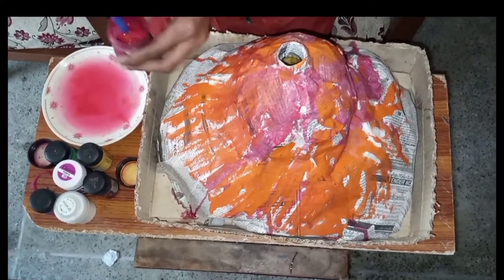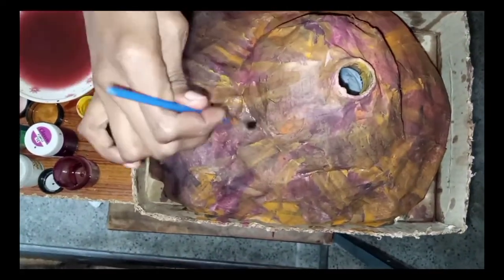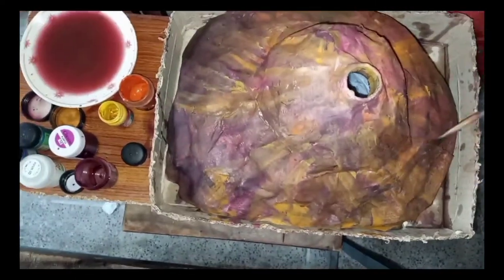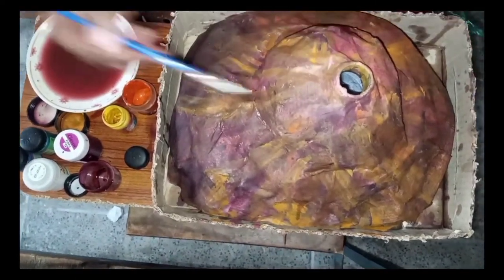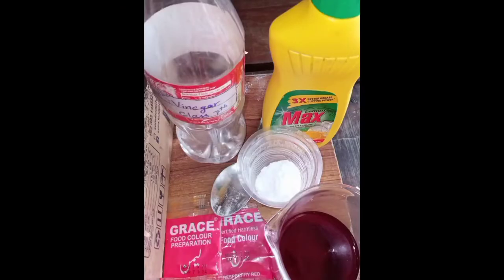One more thing I want to add — I used homemade glue for pasting purposes. Now you can see that our model has been prepared, the coloring is complete, and it is fully looking like a mountain.